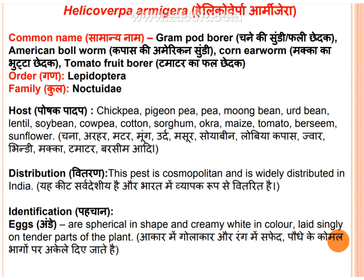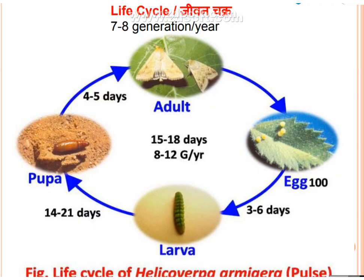Identification: there are four stages. The first is egg. Eggs are spherical in shape and creamy white in color. They are laid singly on the tender parts of the plant.